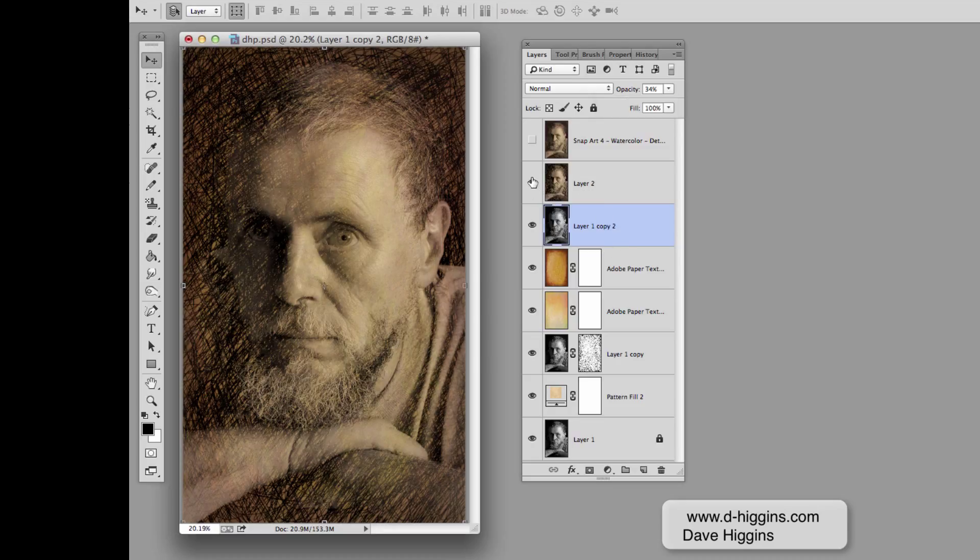Then I merged all of the images to a new layer. I needed to do this because the next step was to run it through a filter called Snap-OT. We can see how Snap-OT has softened it up.